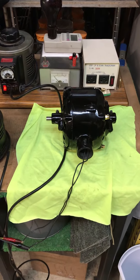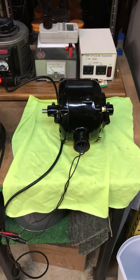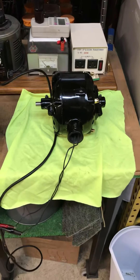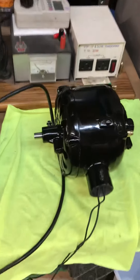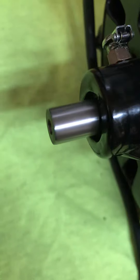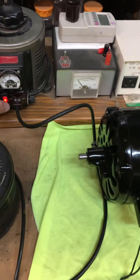Hey guys, Darrell here at HudsonsCustomMachining.com. Here we are with the Eck fan motor — got the new rotor shaft made and got everything all buttoned back up. We've got the motor running; it's running so smooth you can't even tell the shaft is spinning. Running very quiet, and we've got it on the variac here, so I'm going to cut the power off.